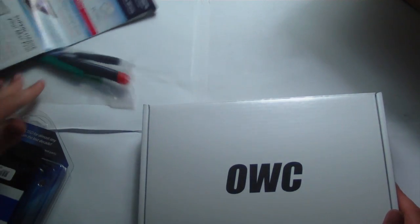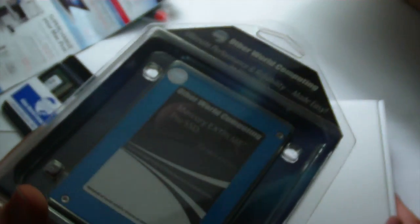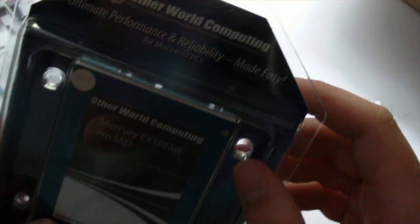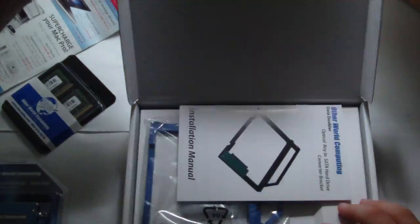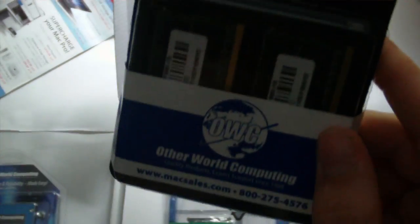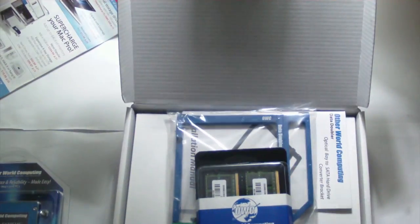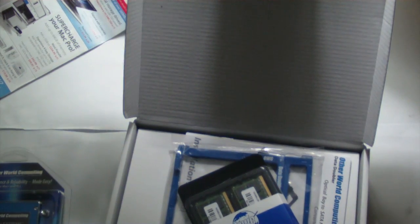So here we have the Mercury Pro SSD — 115 gig Pro SSD. And here should be the data doubler, and that is right there. And over here we have our 8 gigabyte kit for the MacBook Pro. So I'm going to be installing this on my MacBook Pro.